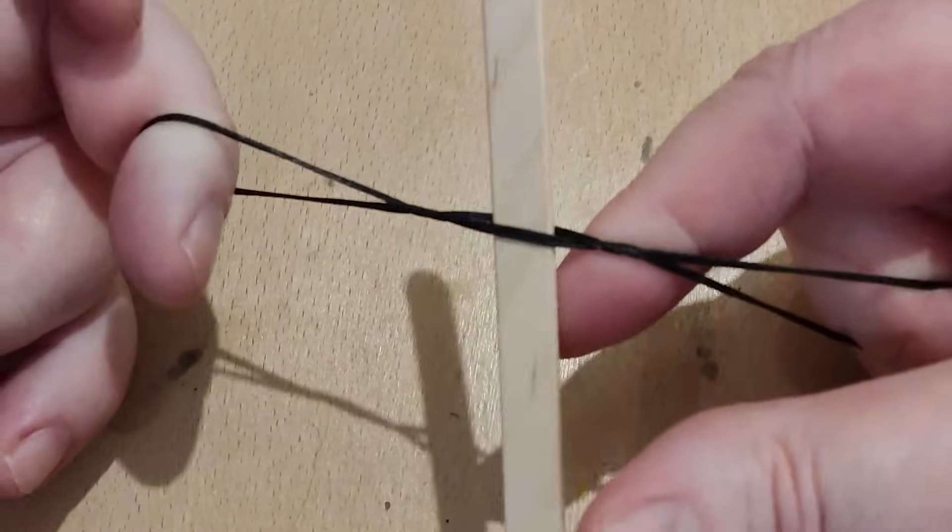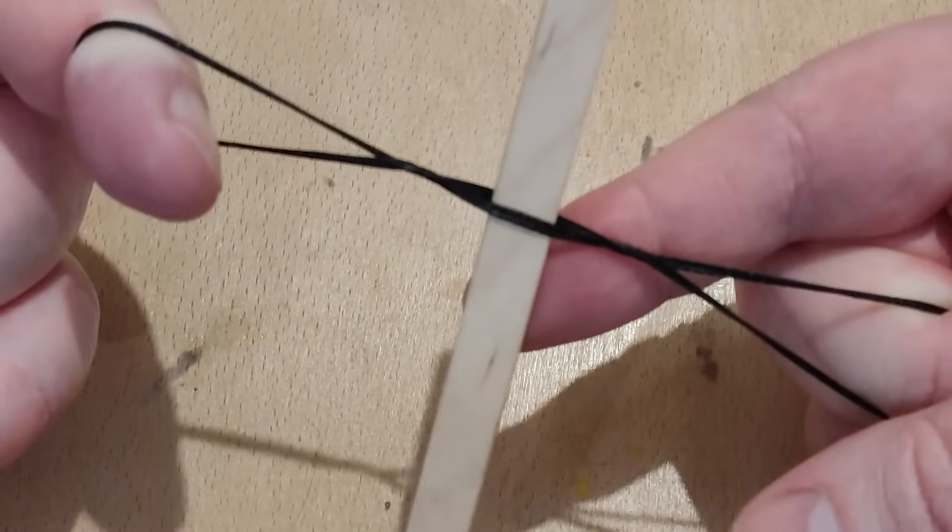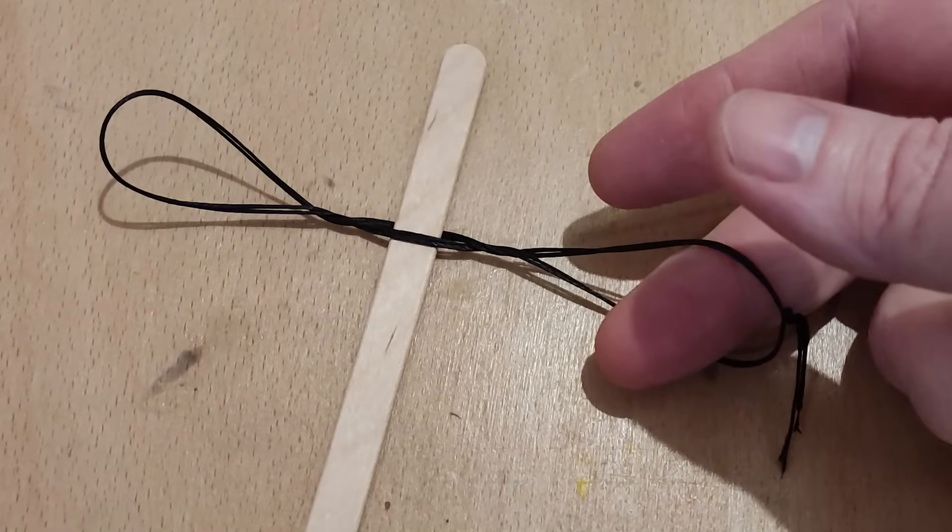So you get a bit of string and you twist it a bit, and that makes a siege weapon? Nah, it'll never work.